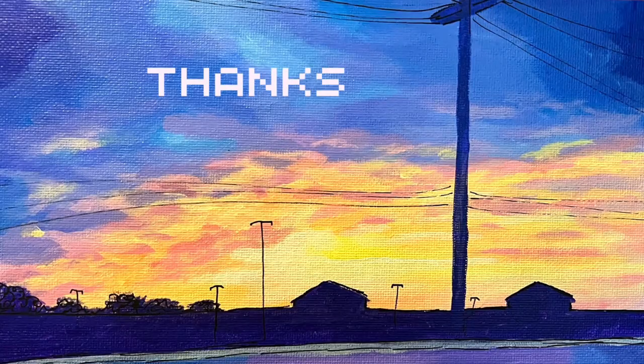Well, thanks so much for watching. I hope you have a wonderful day. Bye bye!